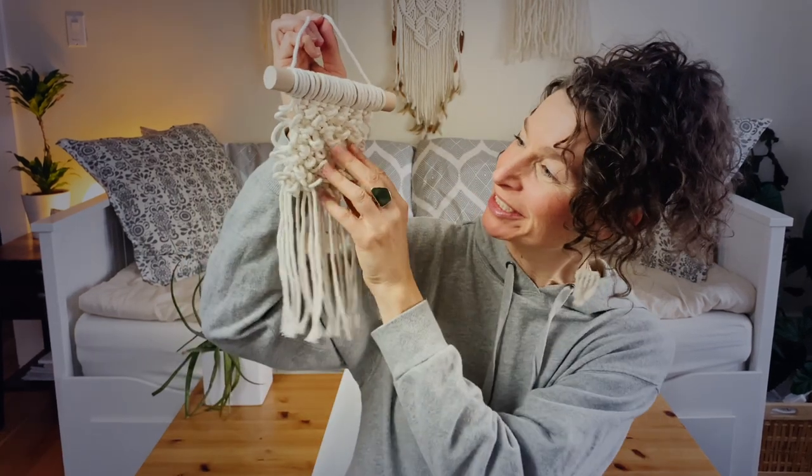Today we're going to make this cute little textured wall hanging. For this project we're using three millimeter single strand macrame cord.